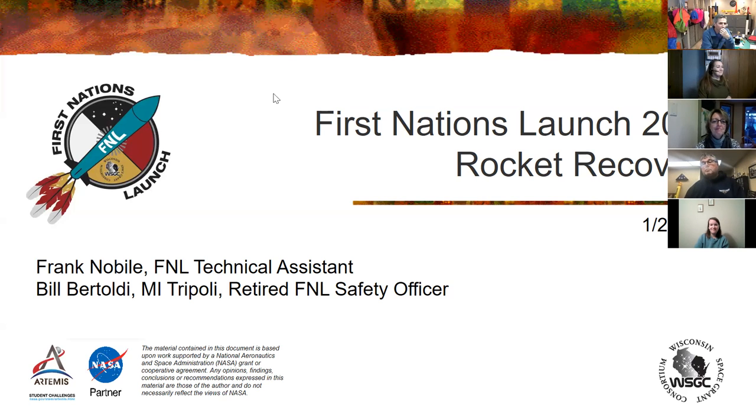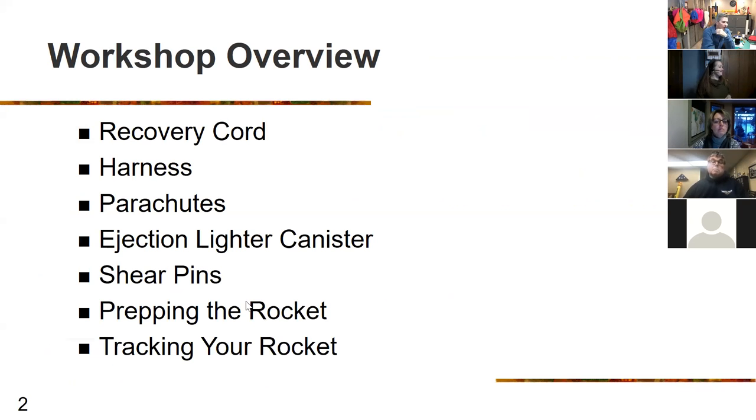Thank you, Christine. Let's go over the workshop overview. We're going to be going over the recovery cord, the harnesses, parachutes, ejection lighter canisters, shear pins, prepping the rocket, and tracking your rocket.